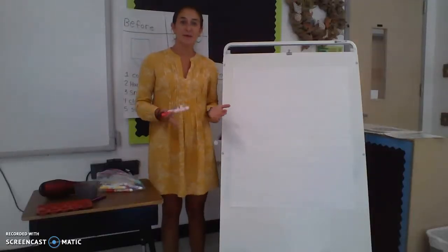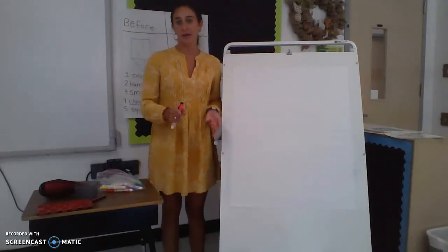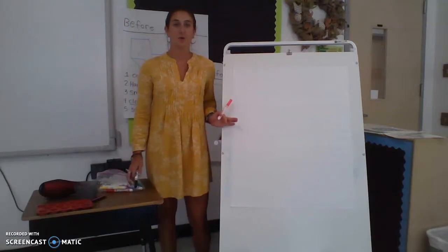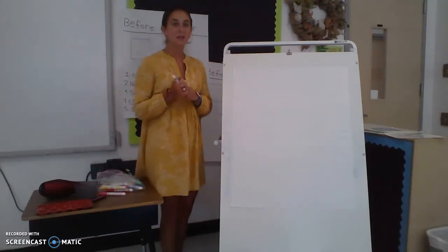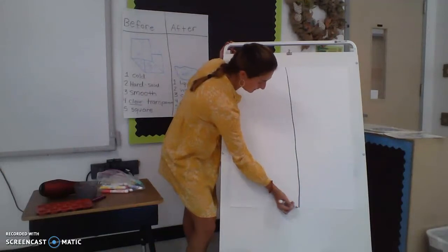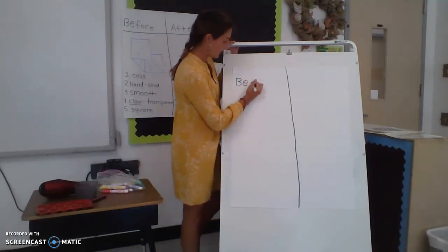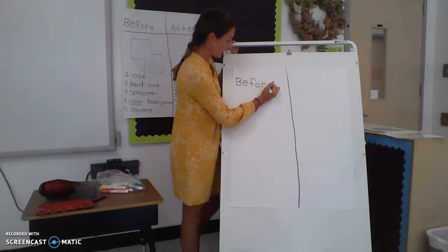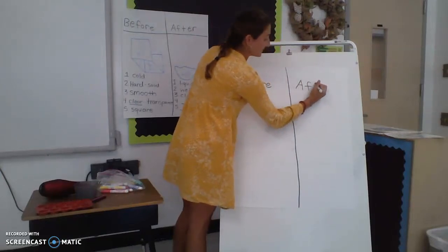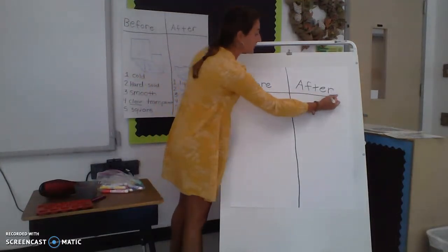Before we get to the actual experiment, I need you to go ahead and get your journal out. If you don't have your science journal or whatever journal you use for science, please go get it. Once you get it, you're going to need something to write with. I'm going to use some colors because we're going to be drawing the crayon. We're going to do the same thing we did with the ice cube — draw a line down the middle, and write the word 'before' — B-E-F-O-R-E — and then also write the word 'after' — A-F-T-E-R. I'm going to draw a line underneath to make it a T-chart.